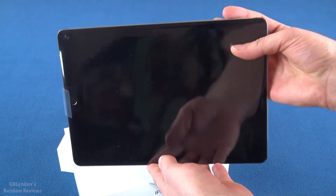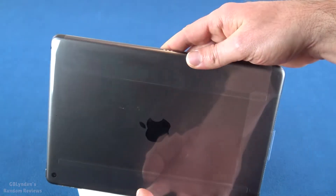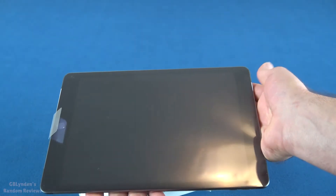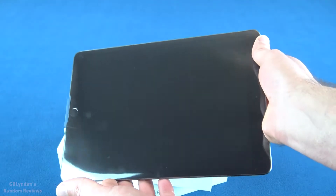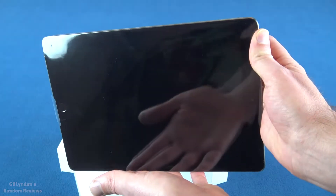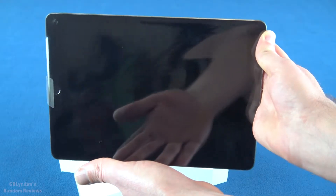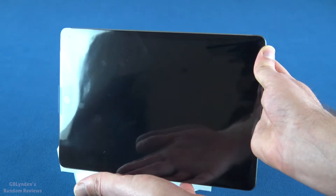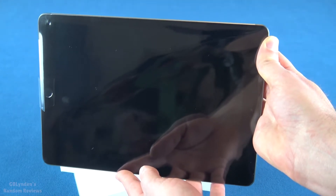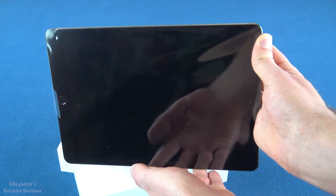I got the space gray one because it has the black bezels and that makes it so the bezels don't stand out as much. Honestly, I'm not that worried about the bezels. I see other tech reviewers so concerned about USB-C and bezels and this and that — come on, quit it. First world problems, right? So when I come back, I'm going to have this thing charged. We're going to light it up and I'm going to give you the first impressions of its display and other things.